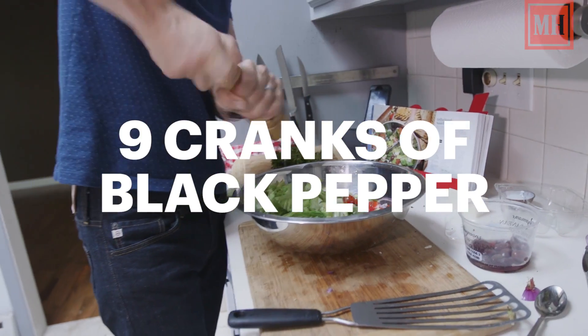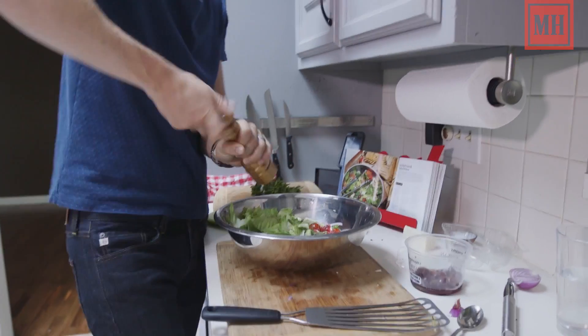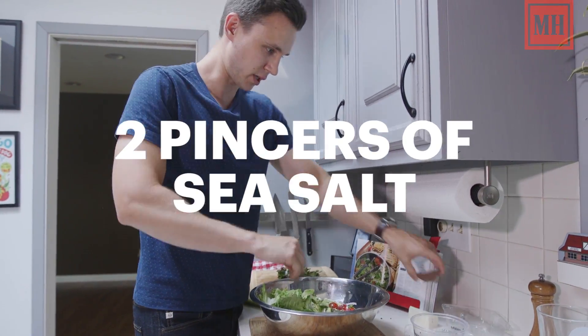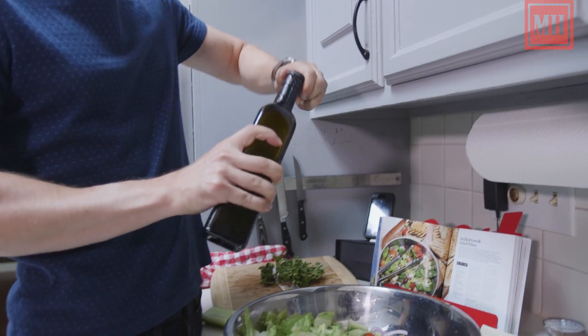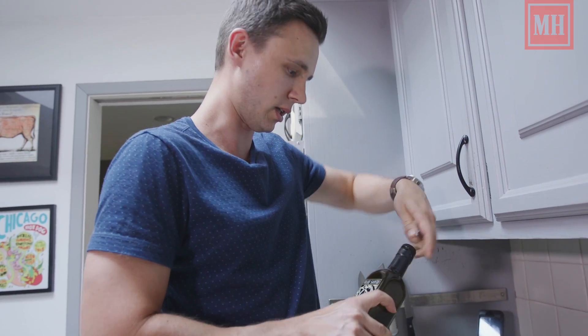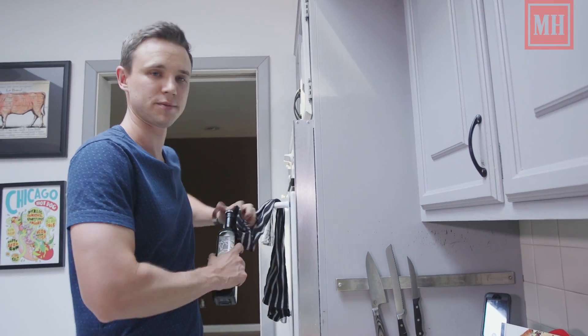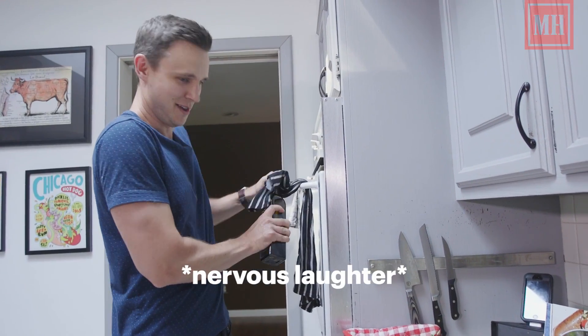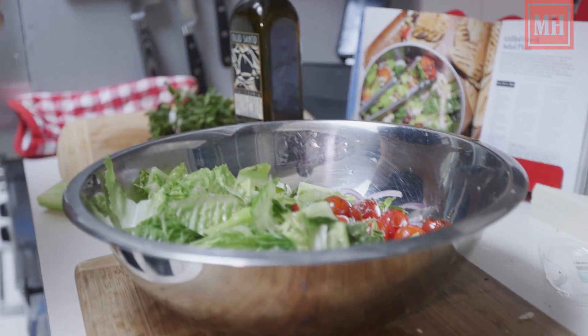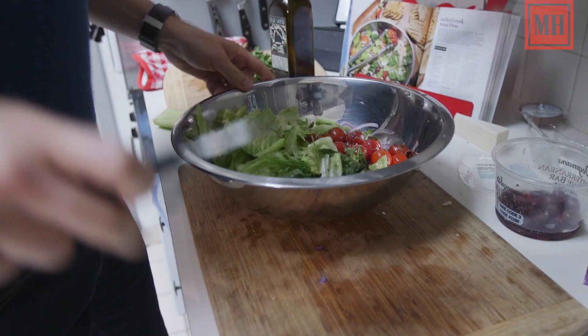Freshly cracked pepper, a couple of pinches of sea salt — bring those flavors together. So this is a finishing olive oil. It's different than a cooking olive oil; it's got a lot of great flavors. The cap is really difficult to get off. We're just going to give it a little glug there, and then we're just going to toss.